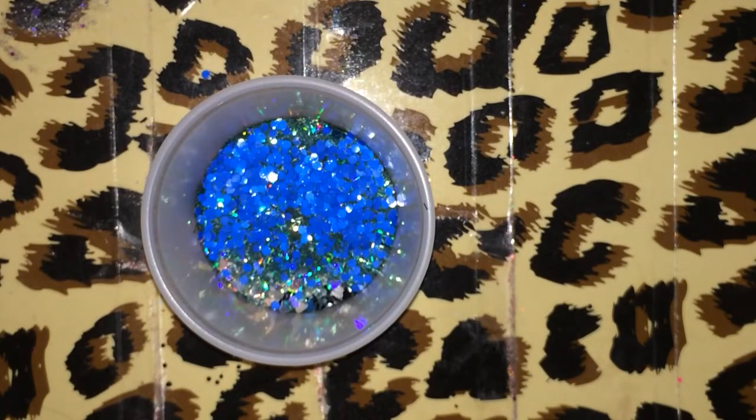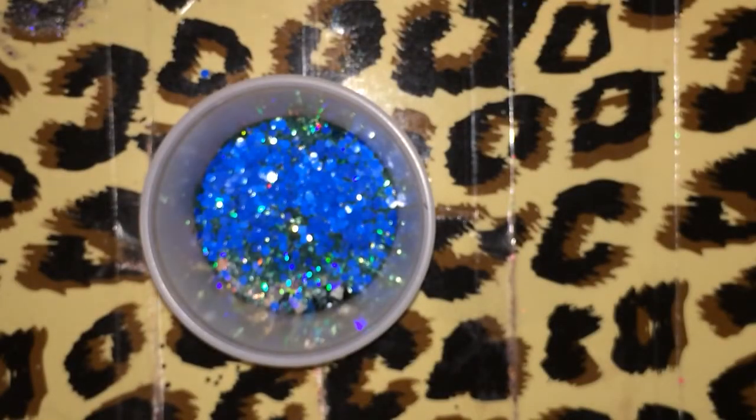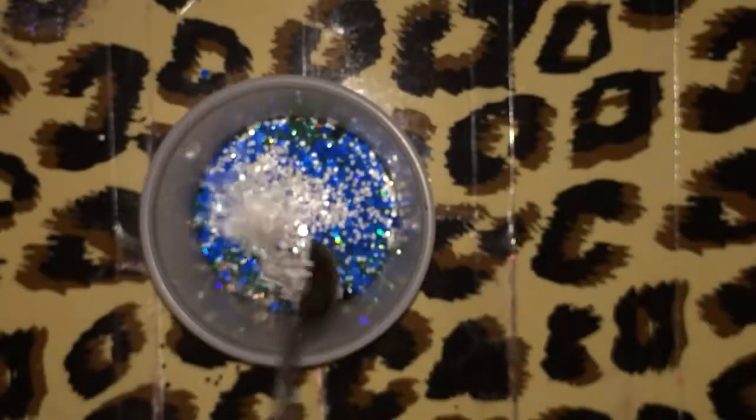And then I'm going to add a very little bit of kind of a chunky white glitter. I don't know if you guys can see that very well. If I could get this open, I'll add it in there. I'm probably going to do another eighth teaspoon of that, just because I don't want it to overpower what I have going on there already.